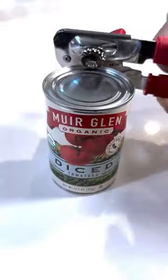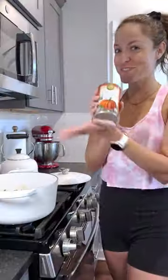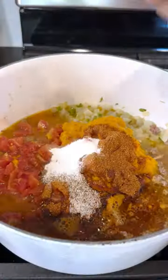Use a potato masher to mash it all up, then open up all of those cans. Add in some pumpkin puree along with some tomatoes, broth, chili seasoning, salt, black pepper, and a little cinnamon.